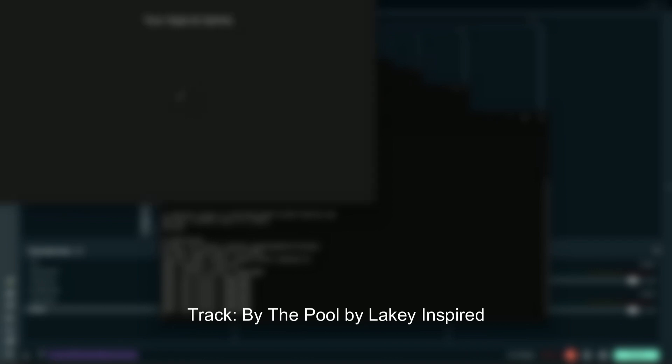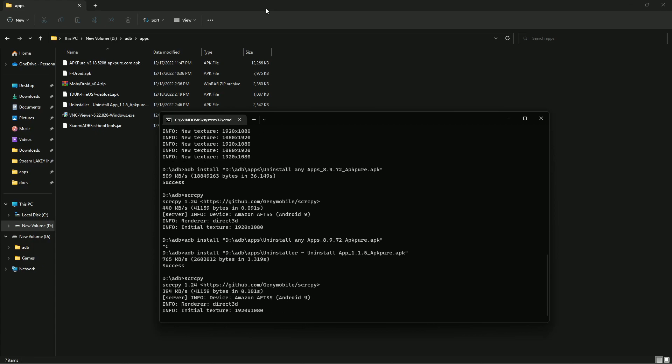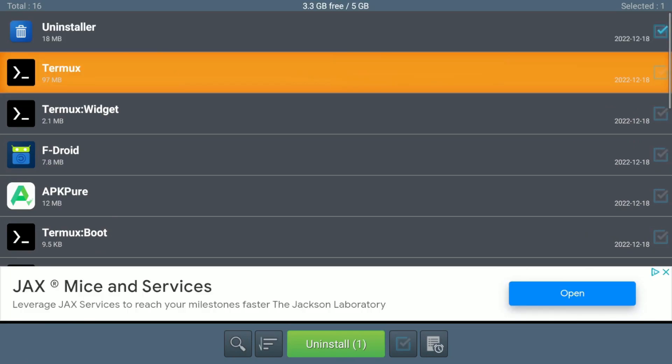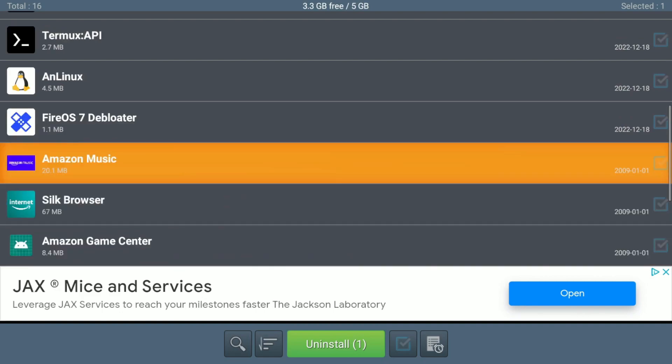I wasted about half an hour to find an app that would work, and finally I found the one I used the first time I tested this without doing a video. I will leave the link in the description, like a mega link similar to the first video. Finally I found the app, and now we can disable all these system apps.